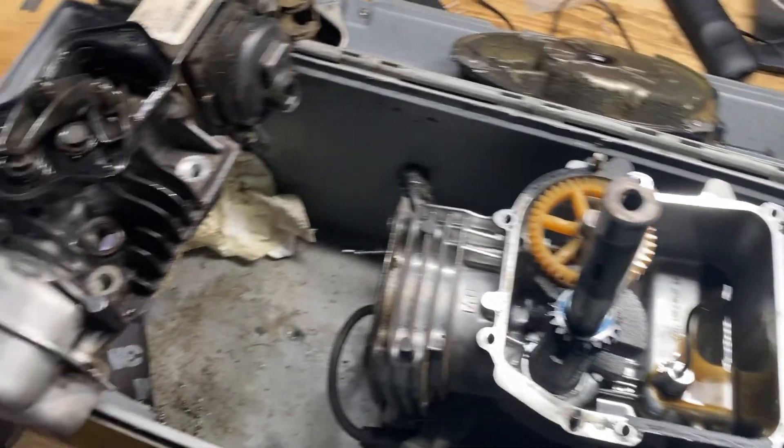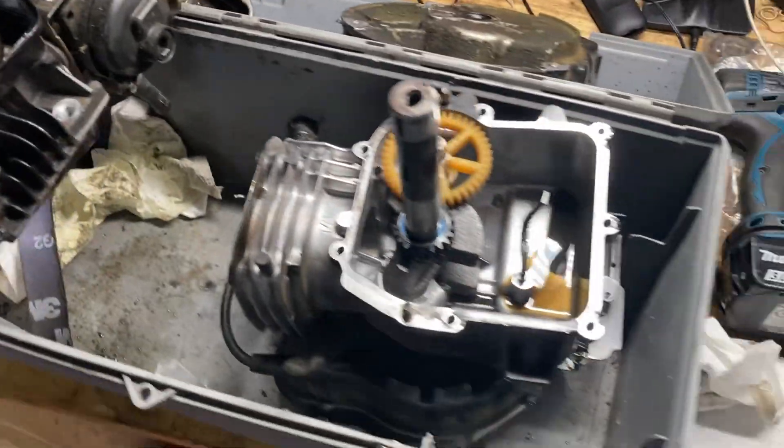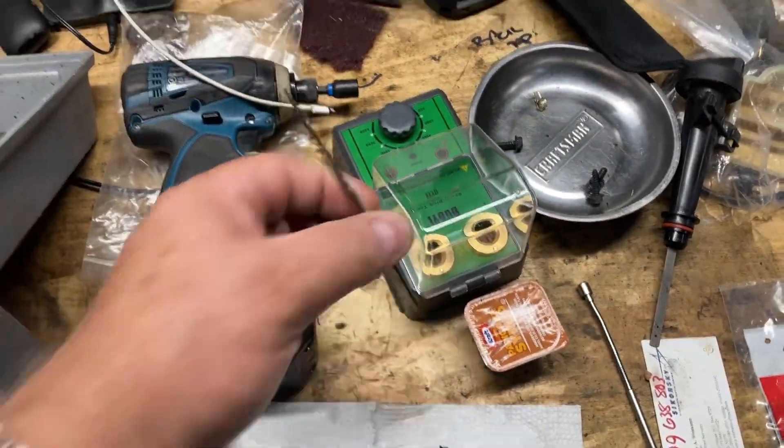I'm putting this out there because no one else on the internet has this out there, so I'm going to do it. Briggs E-Series engine. I thought it was the camshaft and it ended up being a head gasket, so I took the cover off.